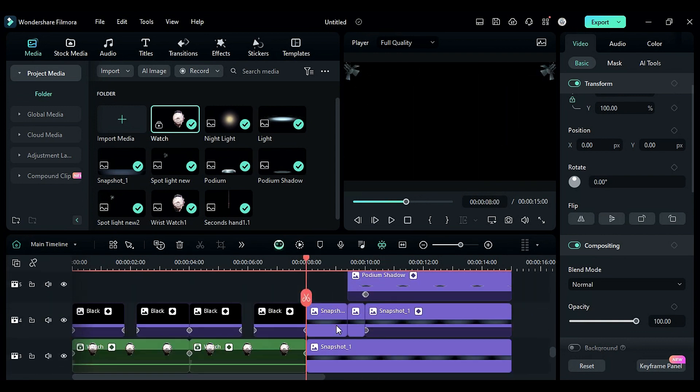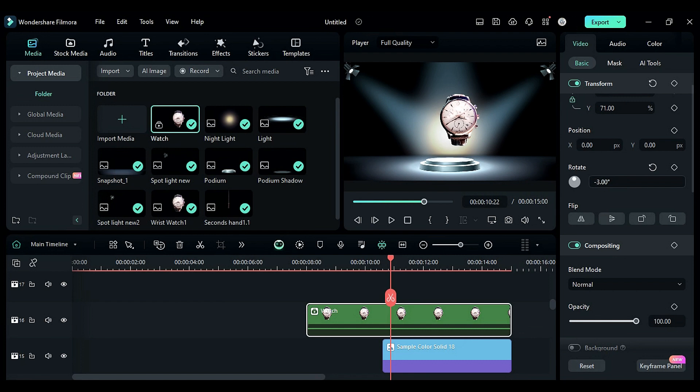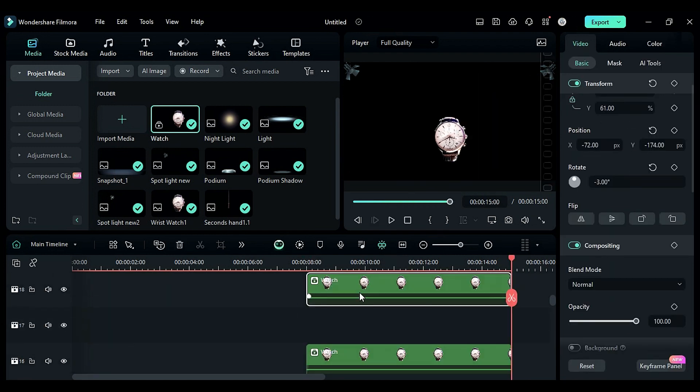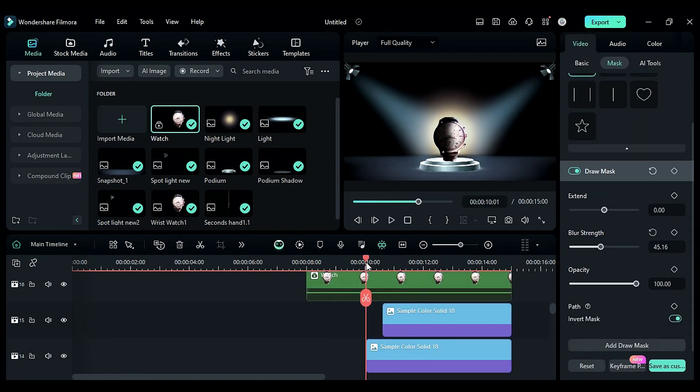Place the watch at 8 seconds and increase the clip duration. Then adjust the scale and rotation and place the watch on the podium. Then duplicate the compound clip and follow the same process to create a light-on effect using a mask.